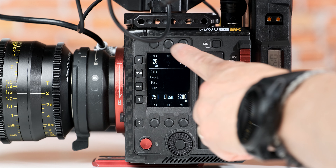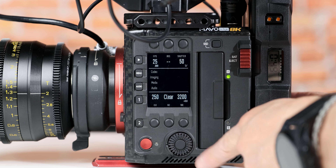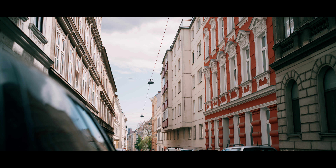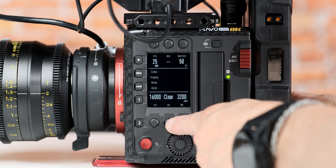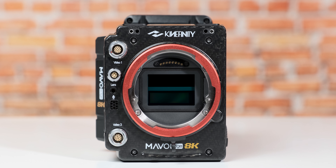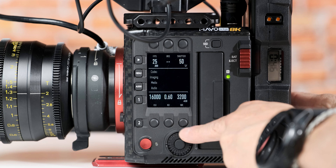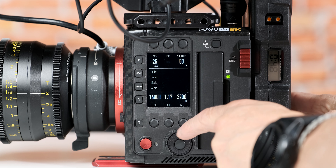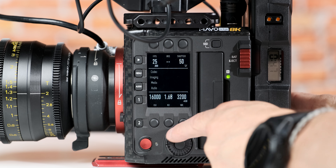The camera menu was very easy to navigate and the button layout was very logical. You have total control over so many functions, but I'd like to highlight the electronic ND. Like Sony did before, in this camera it's implemented extremely nicely. With a touch of a button you go from clear to an ND filter, and then just twist the knob to control the strength of the ND filter. This together with the lens aperture gives you complete control over your depth of field.